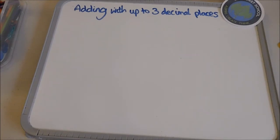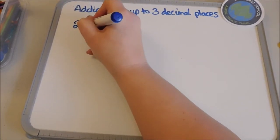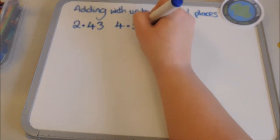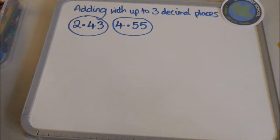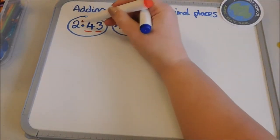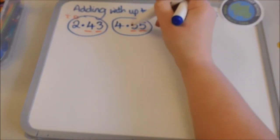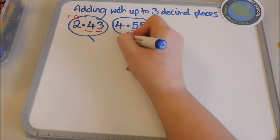I'm going to show you how to add up to three decimal places in numbers. So I can have two point four three and four point five five. When you're working with your children on decimals, it's really important that when they are saying the decimal number they say the digits separately — two point four three. It is not two point forty three, because forty would be up in the tens column. So it is two point four three and four point five five.